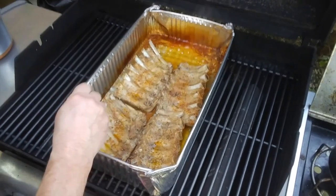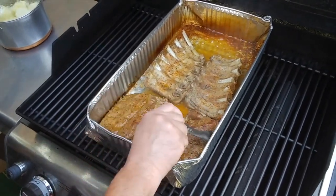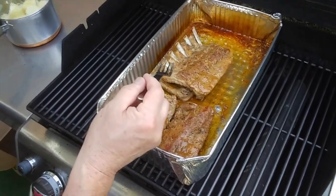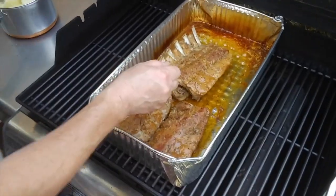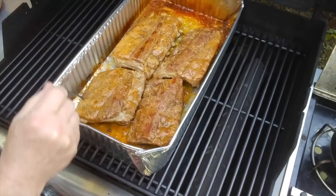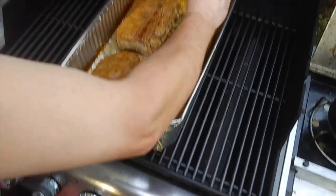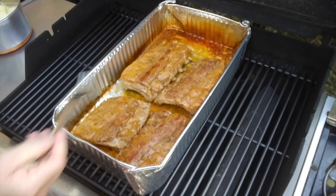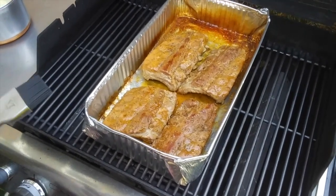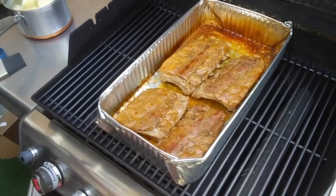The ribs are cooked — see the bones sticking out. We cooked them for about two to two and a half hours. They're already good. I just shut off the bottom burner now. The last step is the barbecue sauce — putting on about half a portion of barbecue sauce.